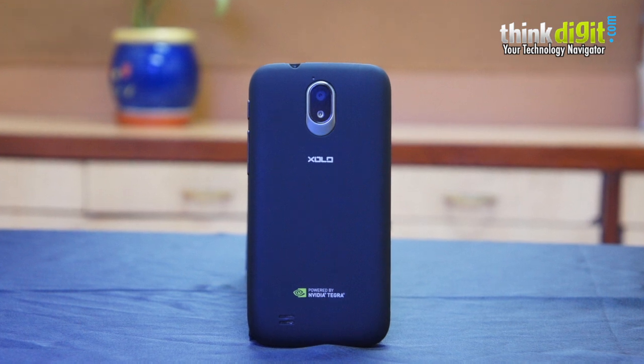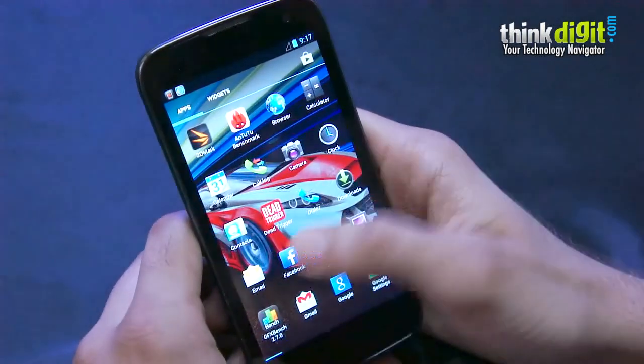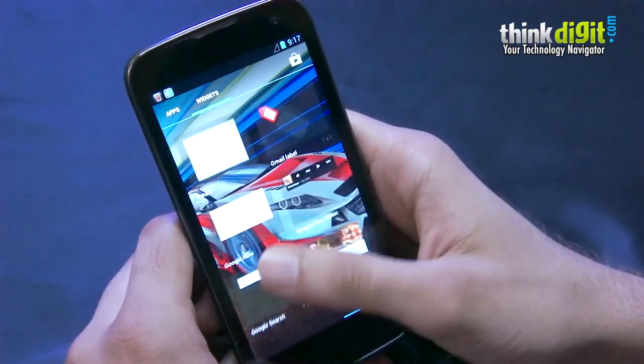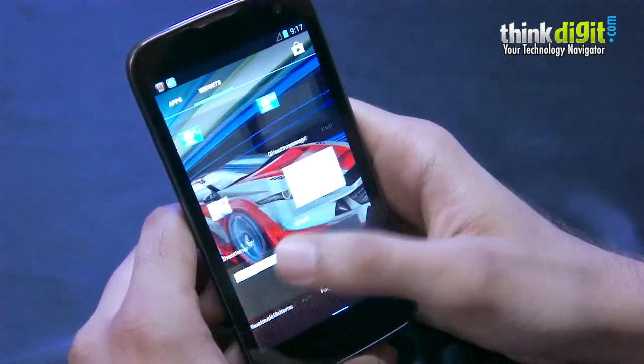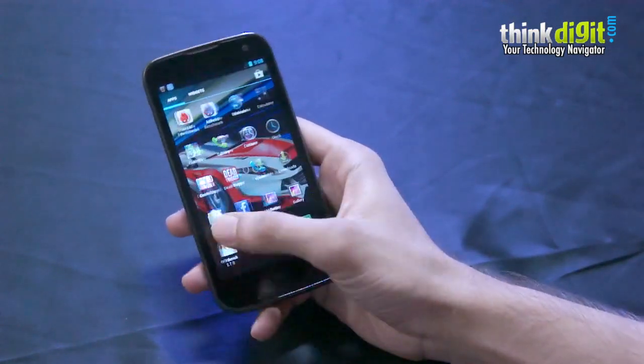We've just received the device in our labs and today we're just going to take a first look at it. It runs on Android 4.1 Jelly Bean, which is a bit of a letdown considering we have a lot of sub-15k phones launching with 4.2 Jelly Bean. We hope that an update will be out soon.